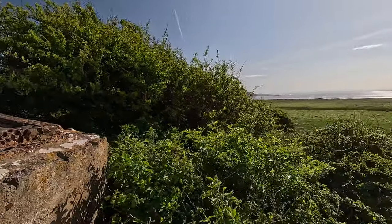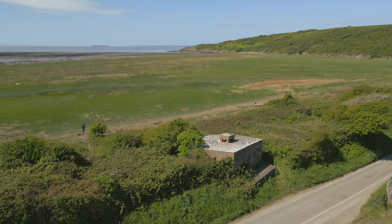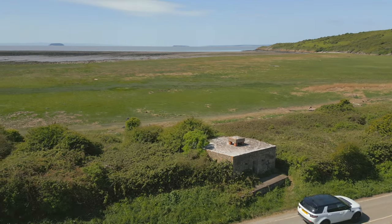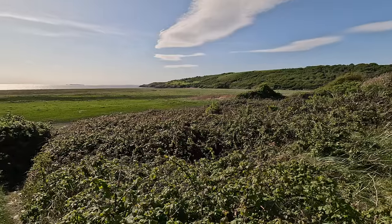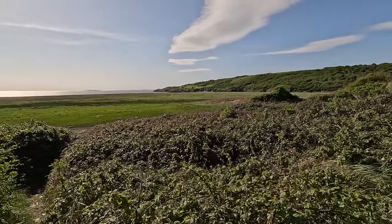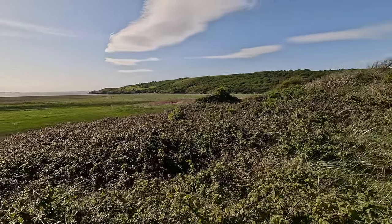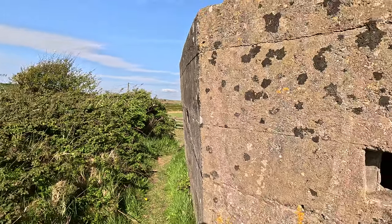You can see from here that the environment has changed greatly since the pillboxes were constructed, with a large open beach to our front. On 1941 aerial images from the RAF, we can see there's a whole series of anti-landing poles across the beach to prevent flat-bottomed landing craft. It's a very shallow beach with a very wide tidal range, and the tide comes in and goes out very quickly.